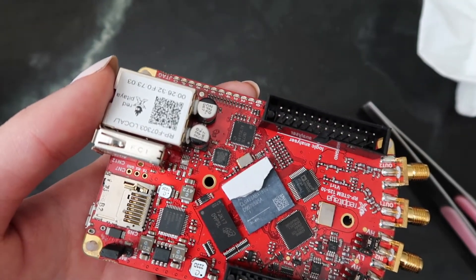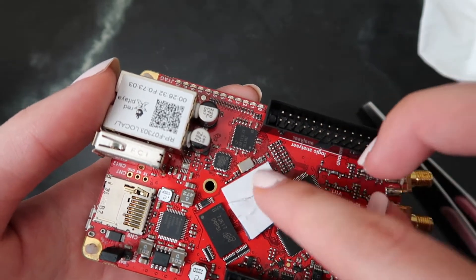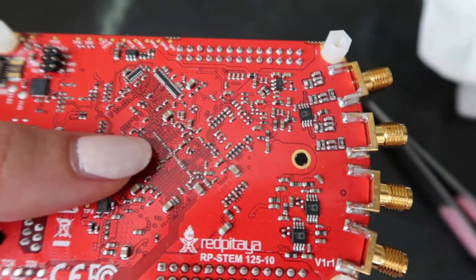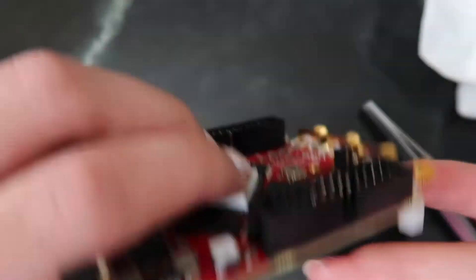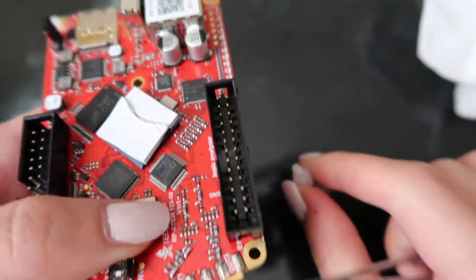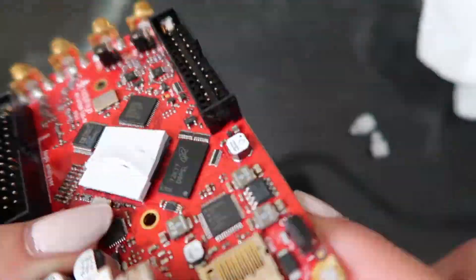It should stick pretty easily. All you need to do is just press and apply a little bit of pressure, and it'll stick. Now you're going to want to remove the remaining four feet in each corner of the board. Flip it over and do the same process we did with the heatsink — use your tweezers and just push it down. Do this for all four corners on the board.